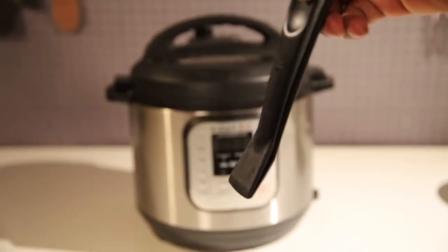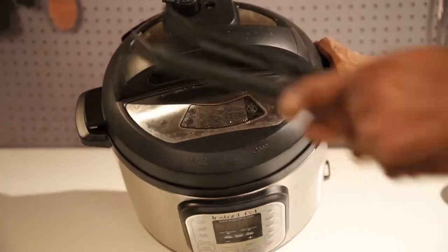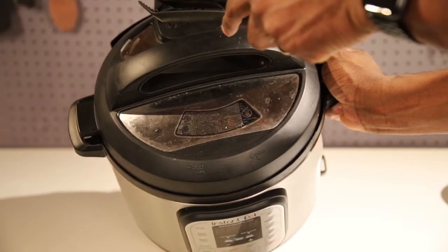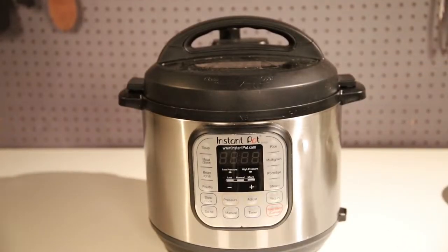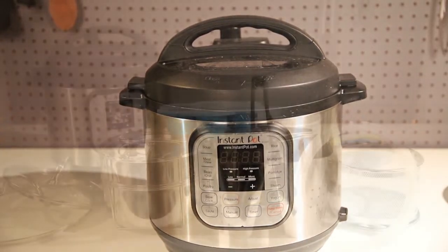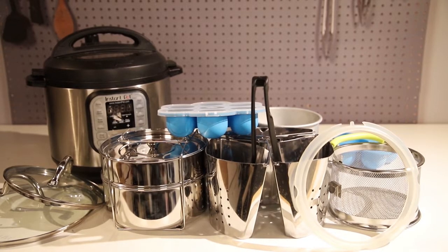Now this is something I used at the beginning — my little handy-dandy steam release thingy. You can pick it up at the dollar store or Walmart. It's pretty much just a little clamp. I don't use it now, but it was great when I was nervous about releasing the steam at the beginning.